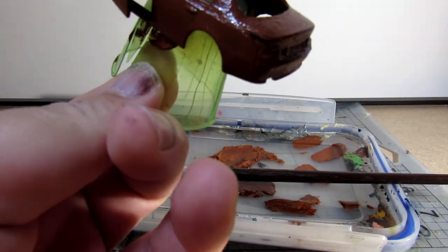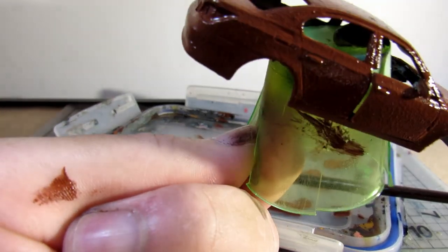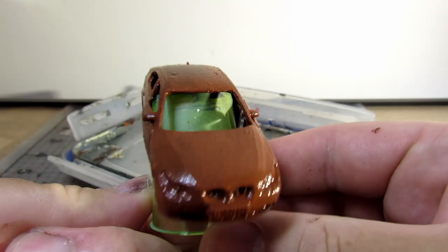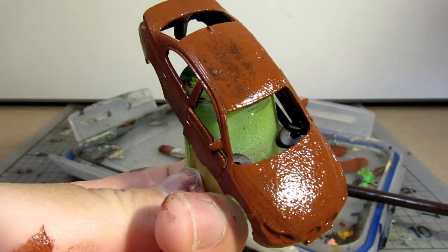If you don't have this kind of packaging foam available, you can always just use your standard dishwashing sponge. Once you are happy with the sponging, leave your coat to dry for at least 30 minutes. You want this paint cured and sturdy before you proceed to the next step.